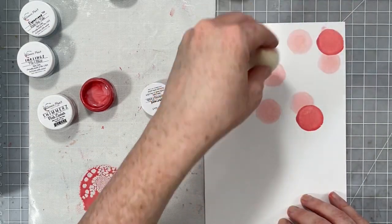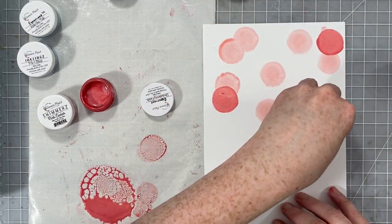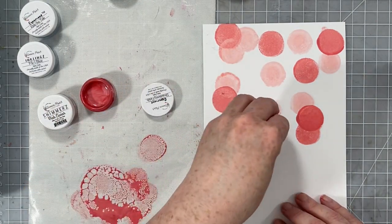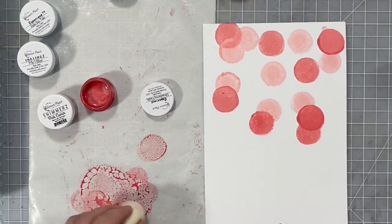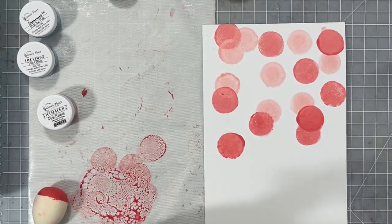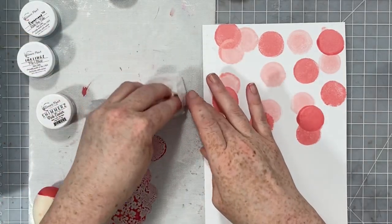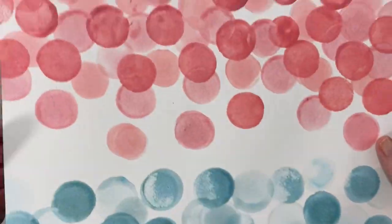I just have two sponges: one dedicated for my pinky-orangey colors and one dedicated for blue. I'm just dipping it in each color of paint, going light to dark, overlapping, and creating a fun pattern. You want to get these circles really close — you don't want them to be far apart. As you continue on with your different colors, in the end you can get something that looks really great. Super easy — I went through and used all of the blues and orange colors to create my own little background paper.